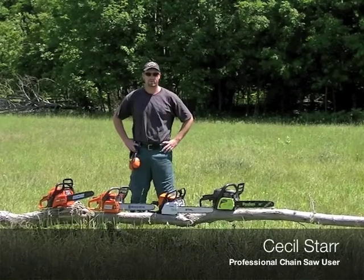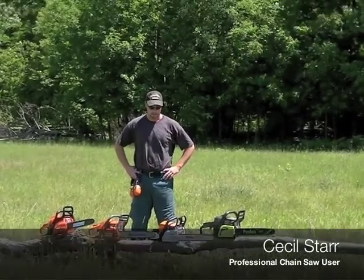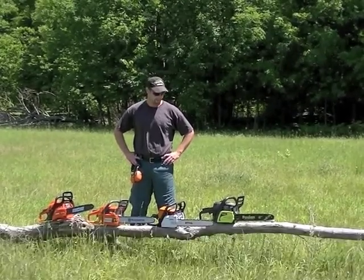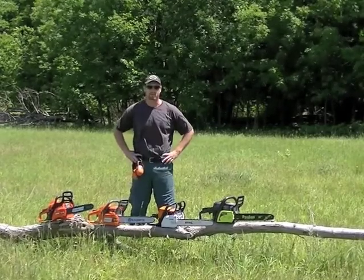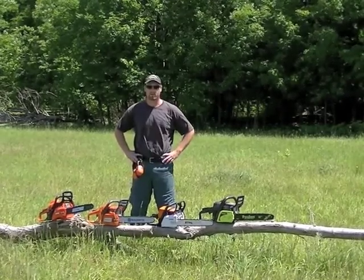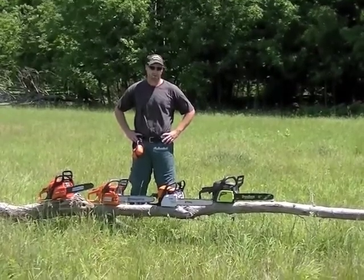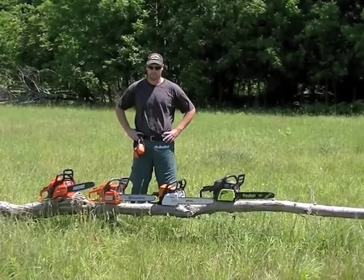I'm Cecil Starr, a professional utility forester working for Hydro One in Ontario, Canada. Today we're in my back pasture near Lake Daurumple on my farm and we're going to test out some consumer level chainsaws for Power Tool Advisor. We're going to do a little bit of a review on the buying experience as well as do some cutting with them and just see how they work out.